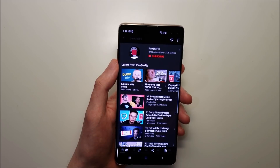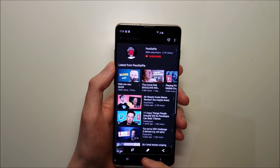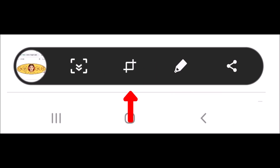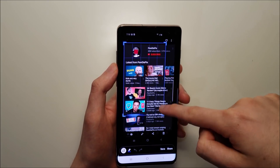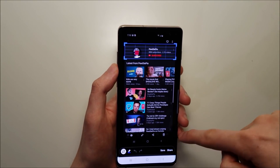Now there are also other options here. This one right here is crop. It works better with the Note, but you can see we can capture right there and just press save.